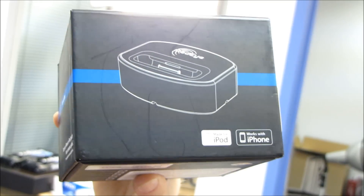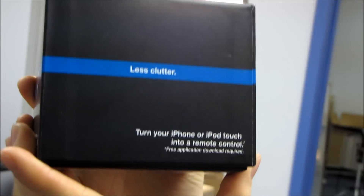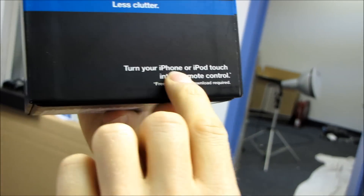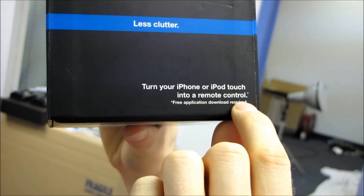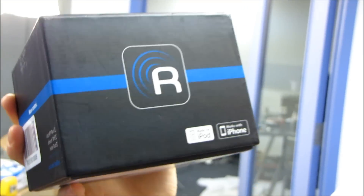It is made for iPod and works with iPhone. This is all true — it does work with both the iPod and the iPhone. Moving around to this side: less clutter, we covered that already. Here we go — you can turn your iPhone or iPod Touch into a remote control. A free application download is required, so you just go on the App Store and download their RedEye app.